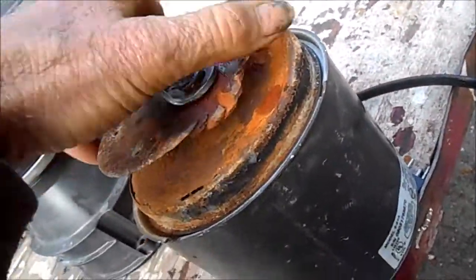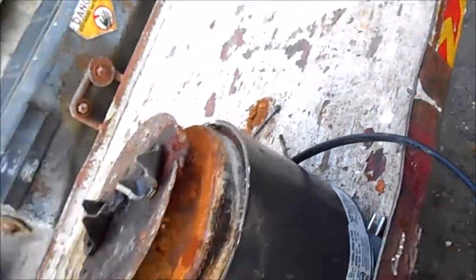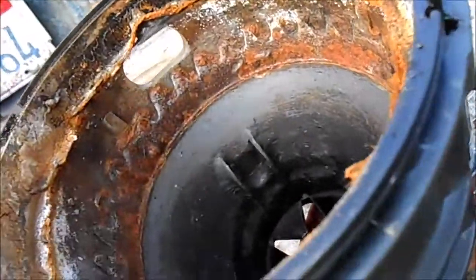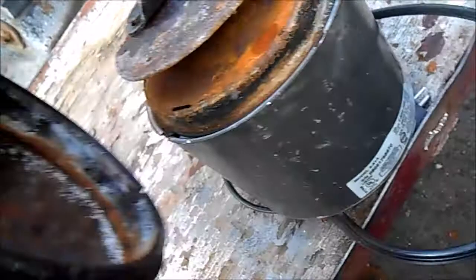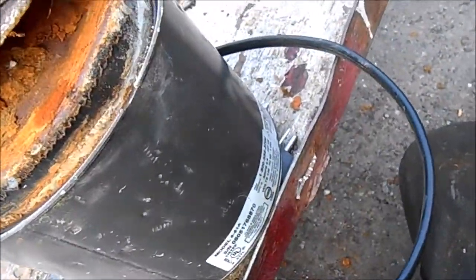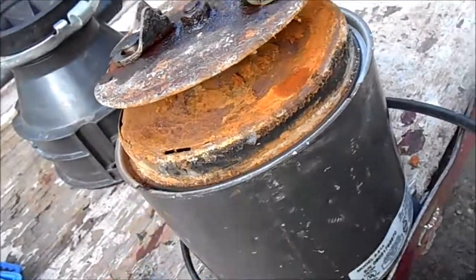Other than that, it works fine. All you have to do is take the top off and rust-treat it. We'll take some Ospho phosphoric acid, clean all this up so it neutralizes the rust, clean it up with a wire brush or some steel wool, and just JB weld it back together.